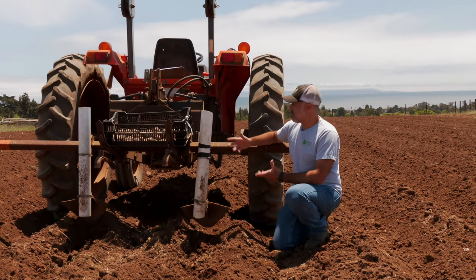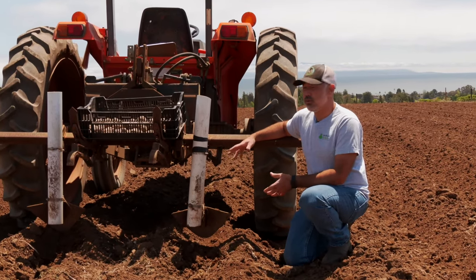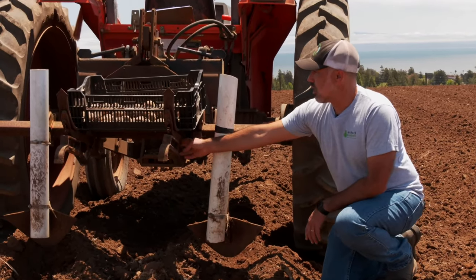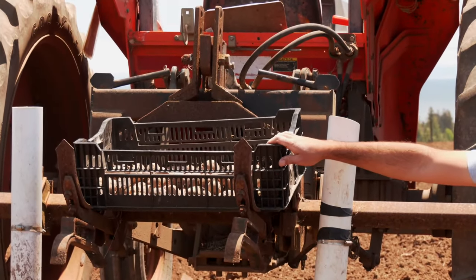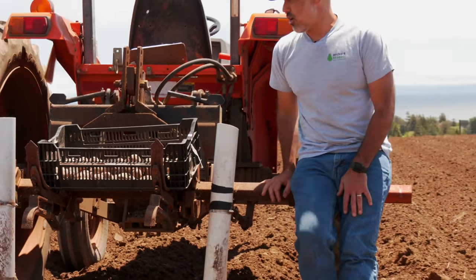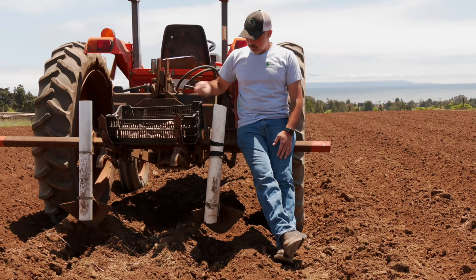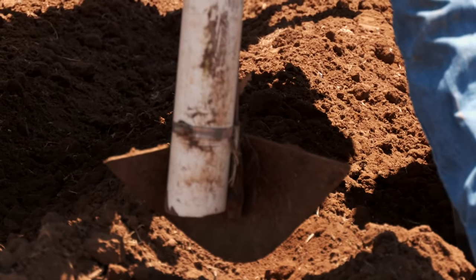Now I want to talk about the potato planter itself — one of my favorite tools on the farm because it's really so simple. All that we have here is a single tool bar, a clamp with a shovel, and two little picks to actually hold the potato crate for planting. The way it works is that as you're driving, somebody sits on the back of this tool bar, drags their feet in the soil, grabs a potato and drops it through the pipe, and it comes out the bottom as the trench opens and covers itself up a little bit.